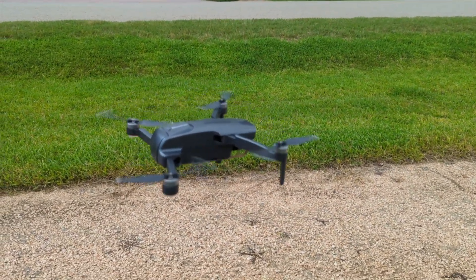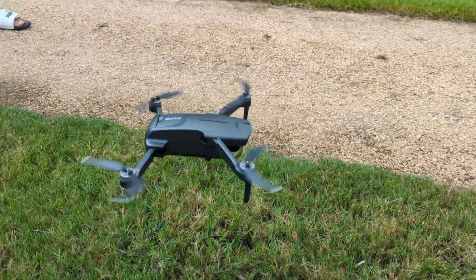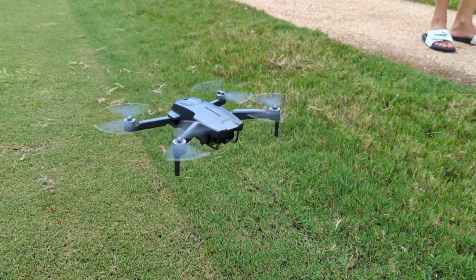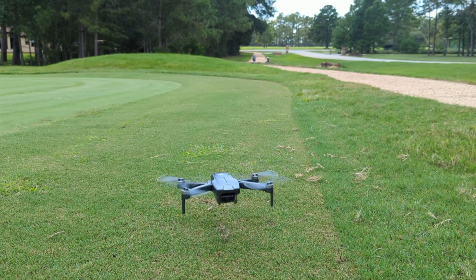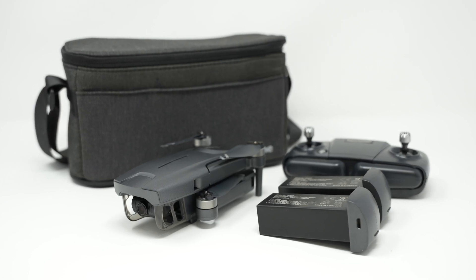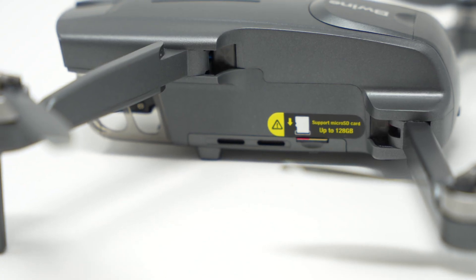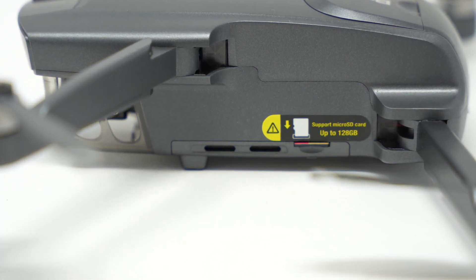This bad boy has a 60-minute flight time according to the manufacturer, and it's a 4K ultra-high-def drone. It's a 5 gigahertz frequency. It's got all the usual stuff — auto return, follow me, circle fly, altitude hold. It comes with two batteries and a case, uses a micro SD card on the drone to record footage, and it has brushless motors.